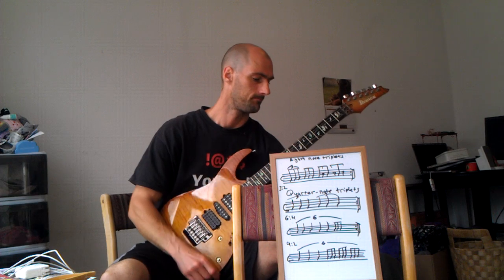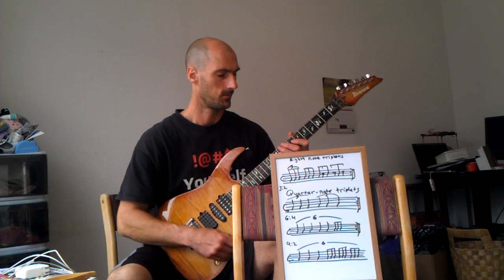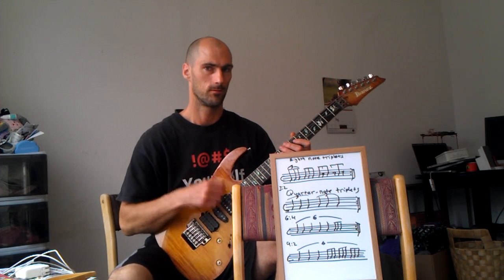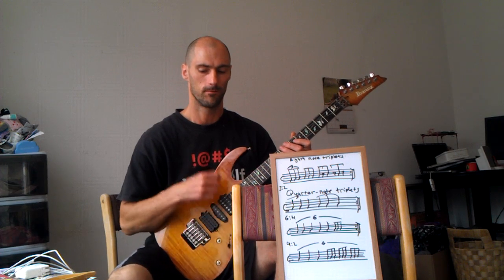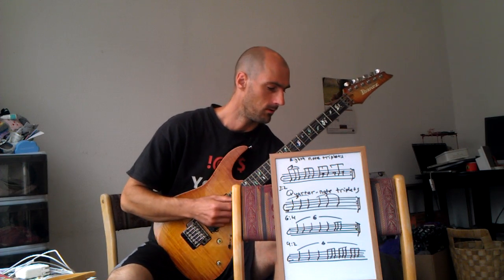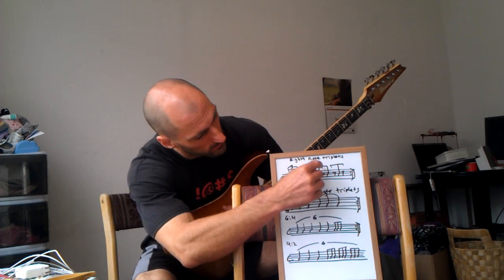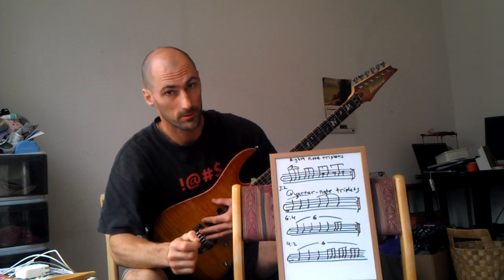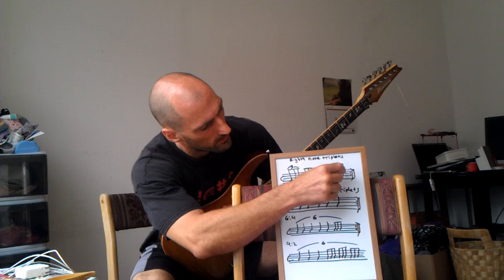Example number one. [counts: one, two, three, four — repeated] The second half of this example is going to sound exactly like the quarter note triplets because of the eighth note rests here, here, and here.